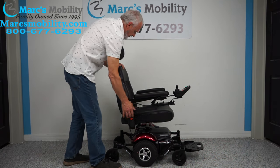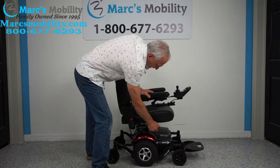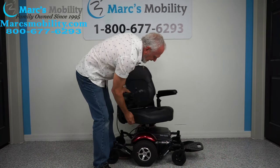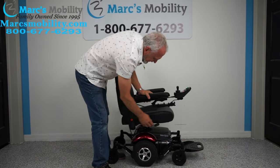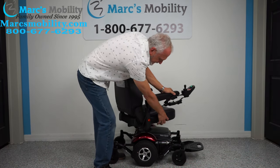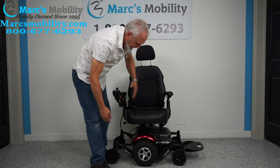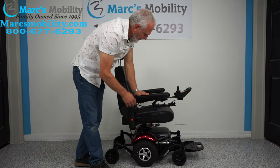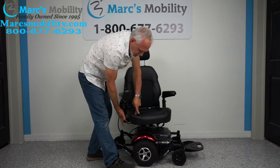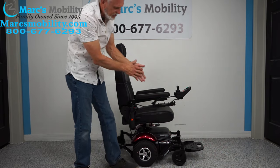This would be the driving position. There's also a swivel seat — if you push that handle up, you can swivel the seat. You can see how easy it is — you can go either way. So if you want to get out over here, there's nothing in the way — no wheels, no nothing. It's really easy to swivel, even with someone sitting in it.